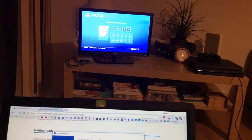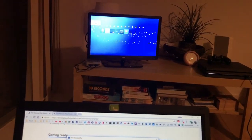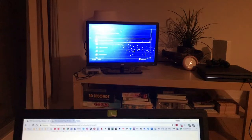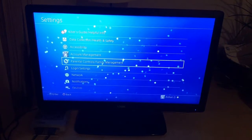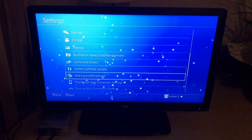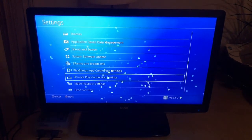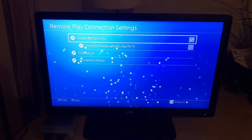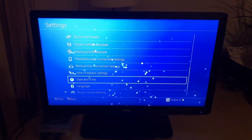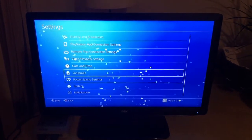My PS4 turned on. Go to Settings, then scroll to Remote Play, and click on Enable Remote Play — which I've already enabled. Go back, and then you want to make this PS4 your primary PlayStation 4.